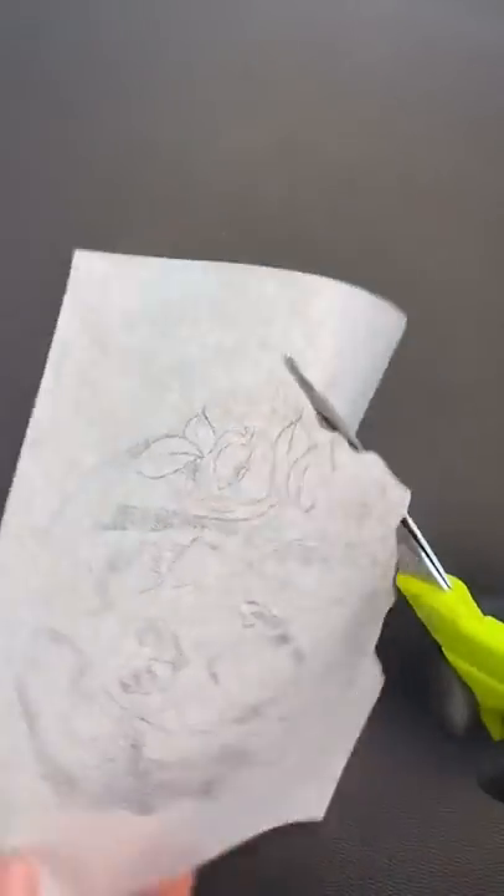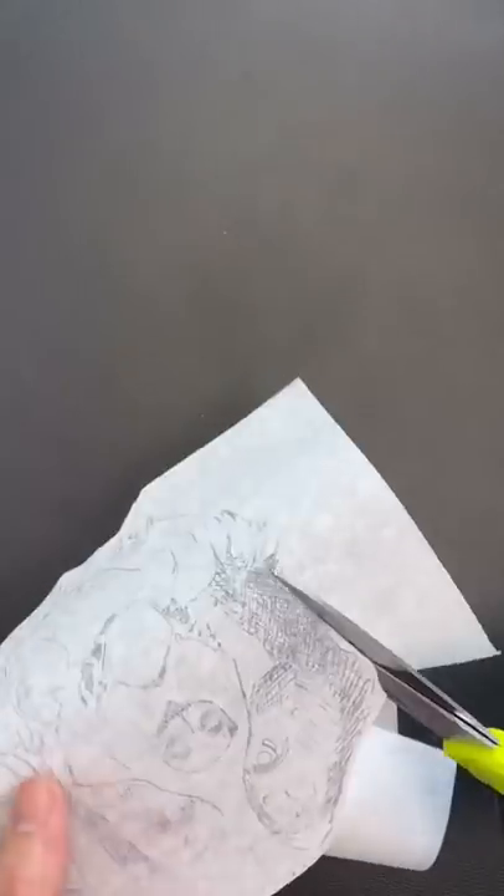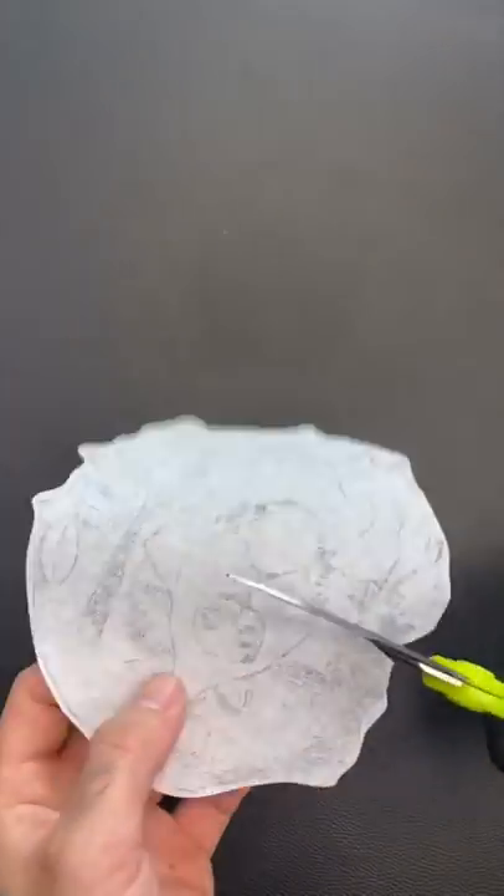This is a super meaningful and important tattoo to her — it's her pup that passed away. So we want to make sure this thing is flawless. Let's get it cut out and put our famous relief cuts in there so it wraps on the arm.